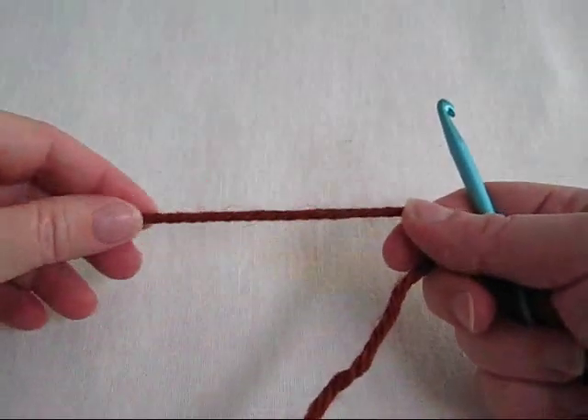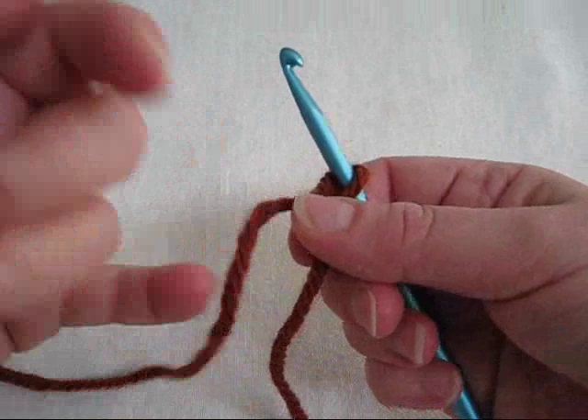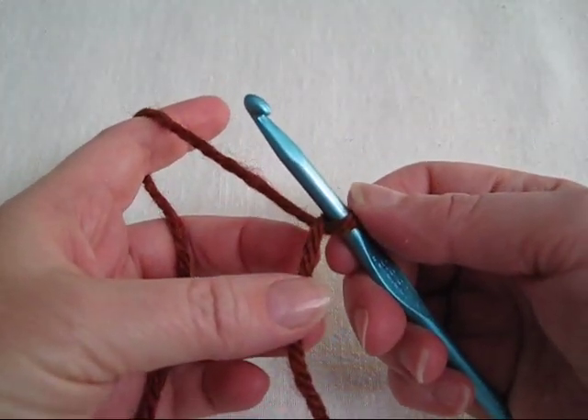Hi, this is Mrs. McCauver with a very quick tutorial for the forward loop chain. This is a very handy stitch. I am starting to use it more and more in my work.